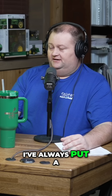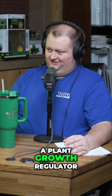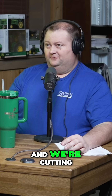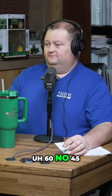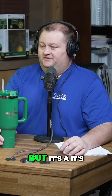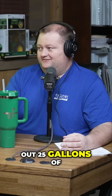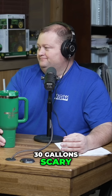Our wheat is late this year — about three weeks behind. I've always put a lot of nitrogen on wheat chasing yield, then put a plant growth regulator on too. But here today the budget's tight, so we're cutting back. We're putting 45 units twice — the next application in a couple weeks. I mean, when you've been putting out 25 gallons of 28 twice on your wheat and you cut that back to 30 gallons, it's scary.